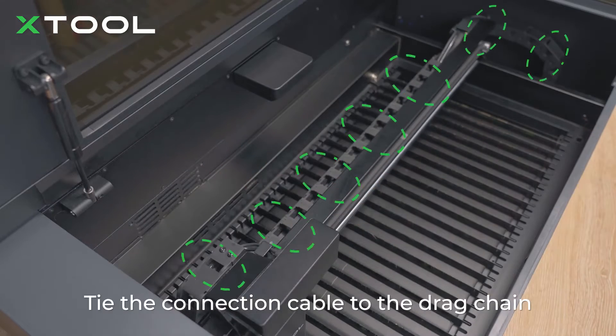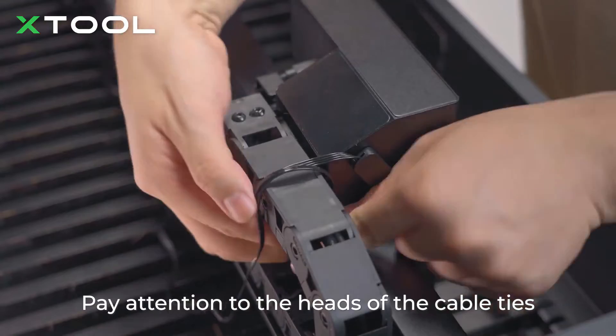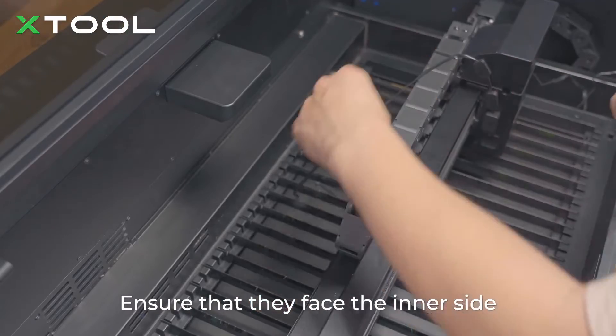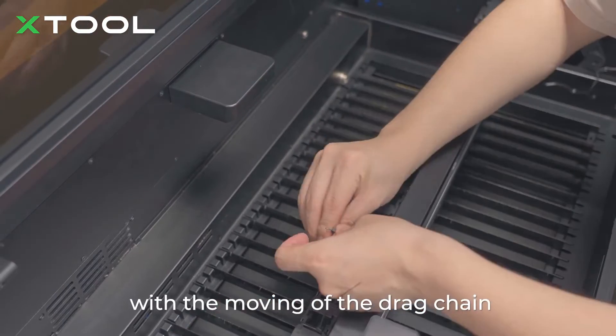Tie the connection cable to the drag chain with cable ties. Pay attention to the head of the cable ties — ensure that they face the inner side of the drag chain so that they do not interfere with the moving of the drag chain.